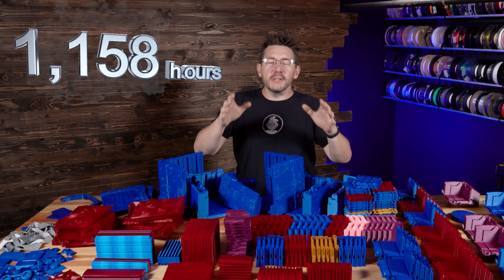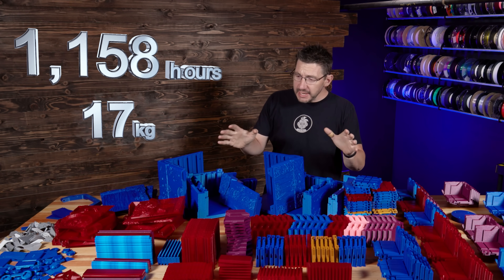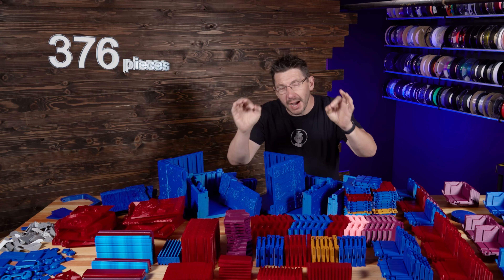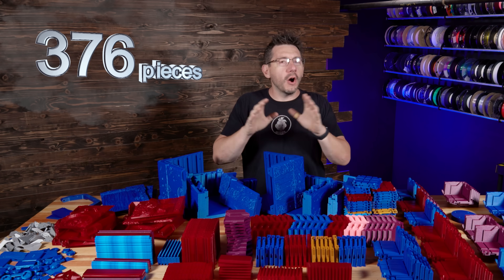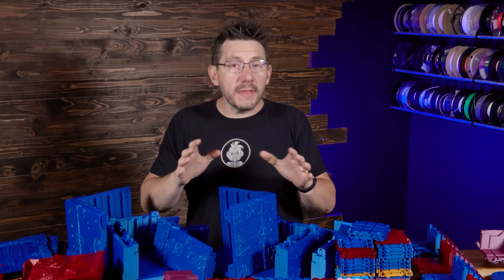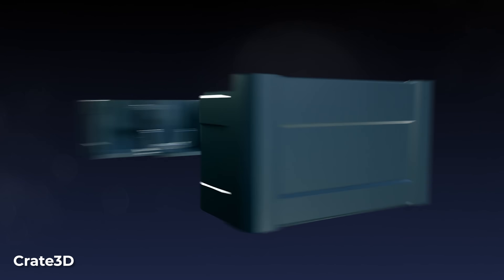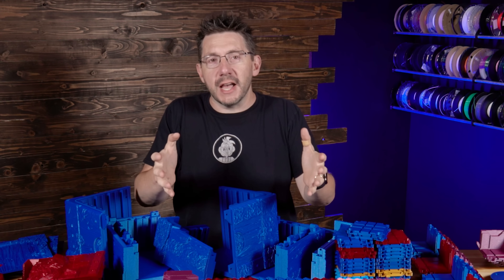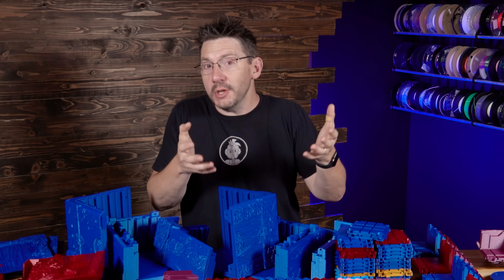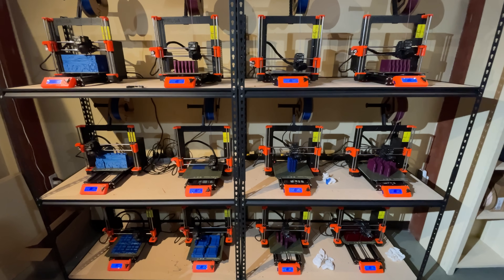Look at all these pieces! 1,158 hours of 3D printing, 17 kilograms of proto-pasta filament across 376 pieces, all done in three and a half days. All of these pieces are for the Omni 2 Kickstarter from Crate3D, and once assembled will be this insanely cool modular designed briefcase that can hold all of your minis or whatever miniature things you need a case for. And all of these were printed on the 3D Printing Nerd print farm.